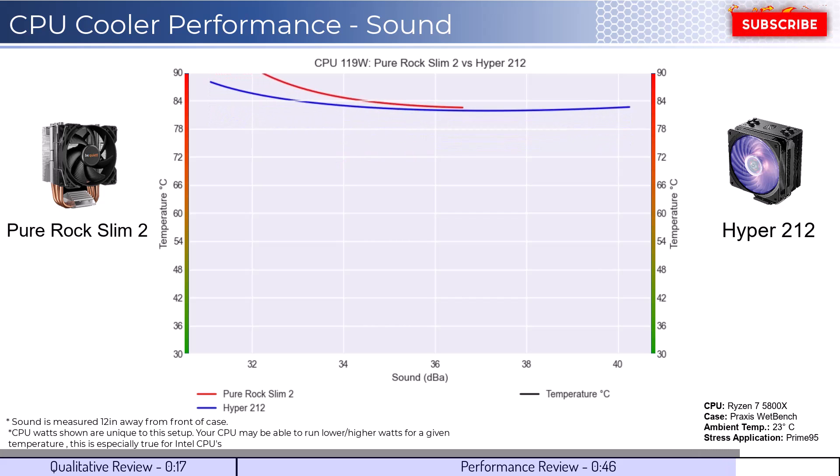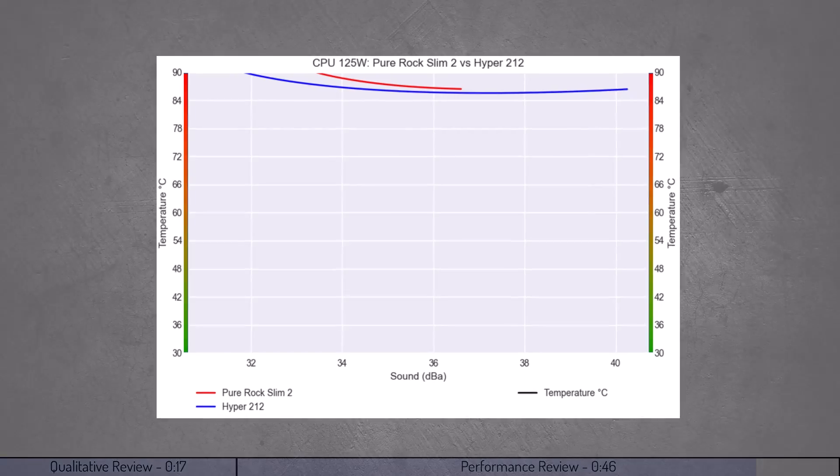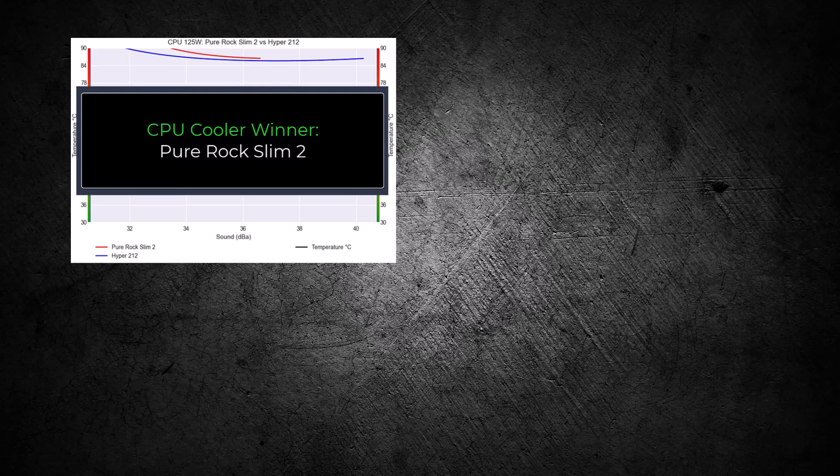As we increase the watts to 125, we can see that this trend continues. Overall, the Hyper 212 cooler has slightly better cooling performance for a given percent speed. However, as we consider noise, we can see that the performance temperatures are negligible. With that in mind, the Pure Rock Slim 2 is the winner given that it gives the most bang for your buck.